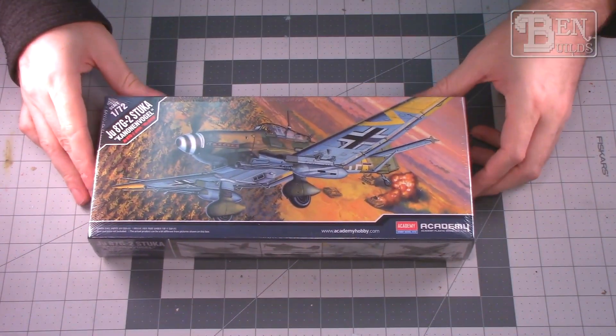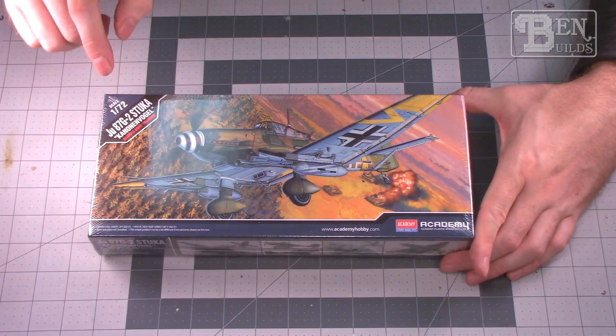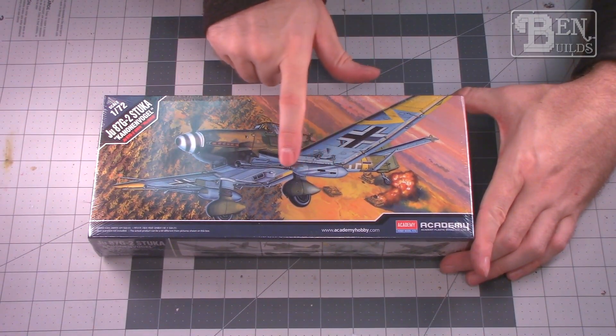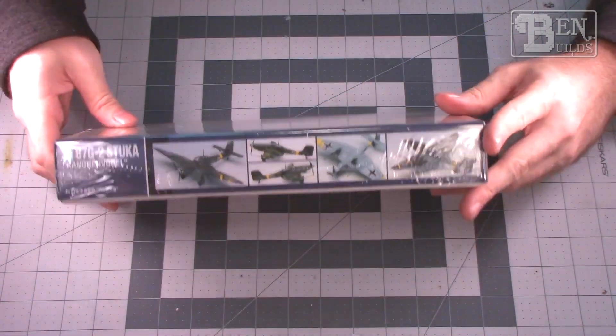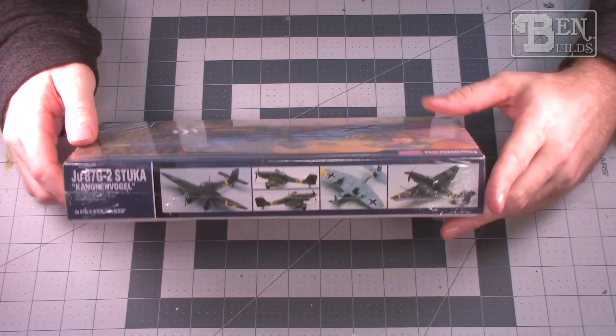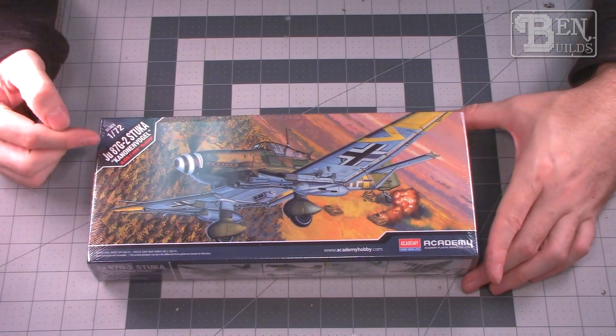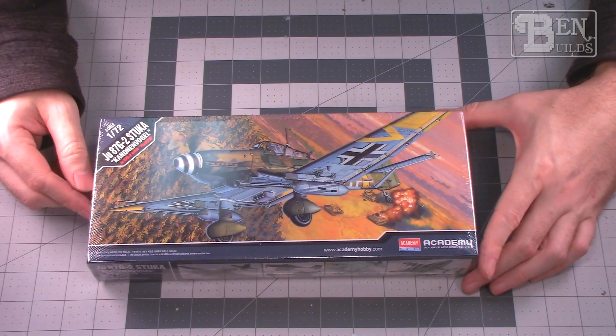Of course we've got to have a Stuka, right? This is the Ju-87 G2 Stuka — the anti-tank version, so it's got those giant cannons underneath the wings. Again 1/72 scale Academy. I don't know much about Academy but I'm really hoping it's going to build up into a decent kit. I've got several of these new Academy boxings and I'm really hoping they work well. Plus another one of these canopies — I'm not looking forward to masking.